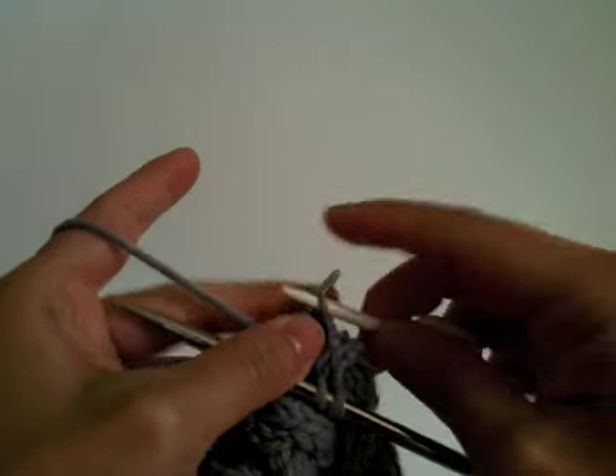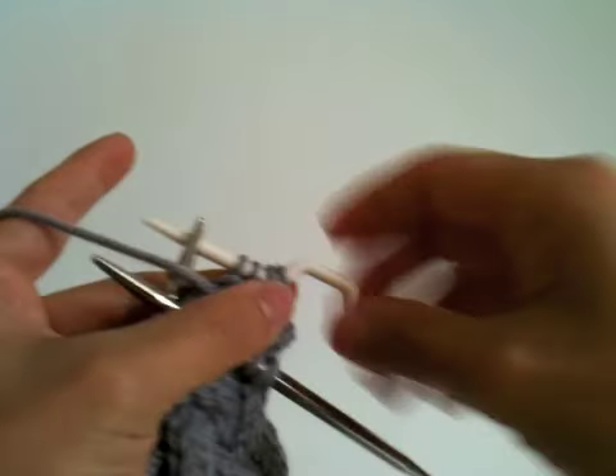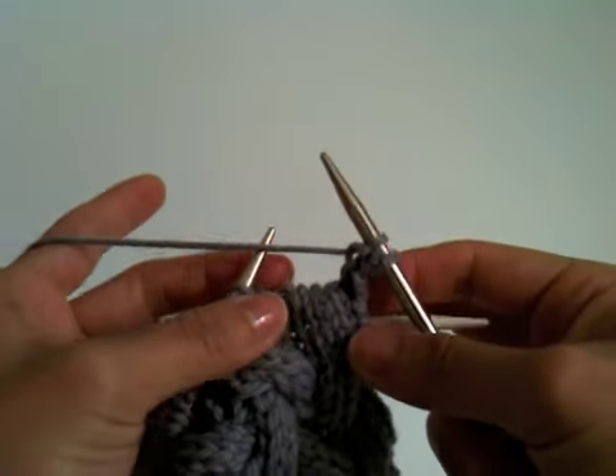So I'm now ready to do T7B. You first need to transfer the first four stitches onto a cable needle, like so, and keep them at the back of your work.